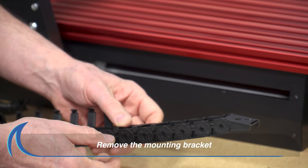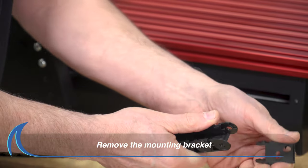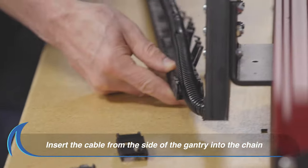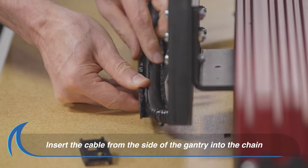Next, remove the mounting bracket completely from the rest of the chain by giving it a slight sideways twist. Align and insert the cable from the side of the gantry within the chain.